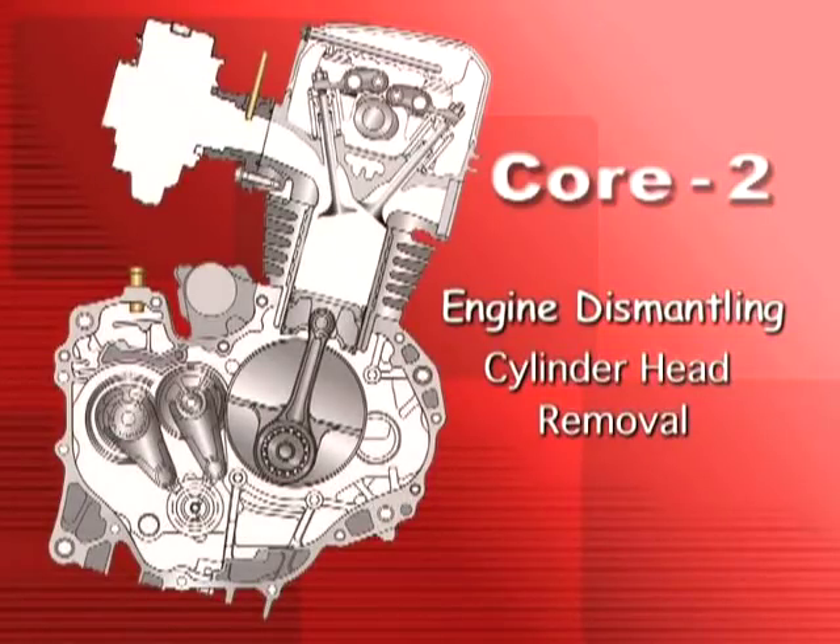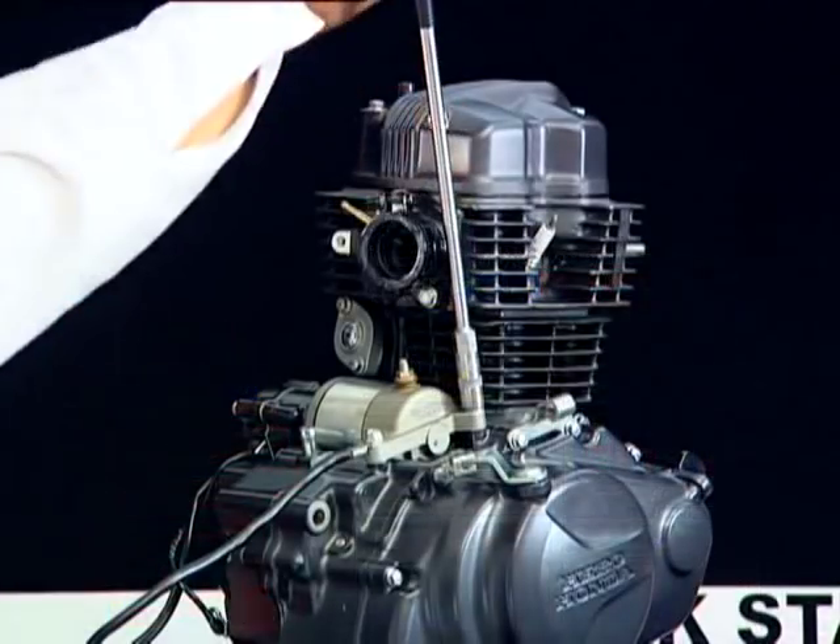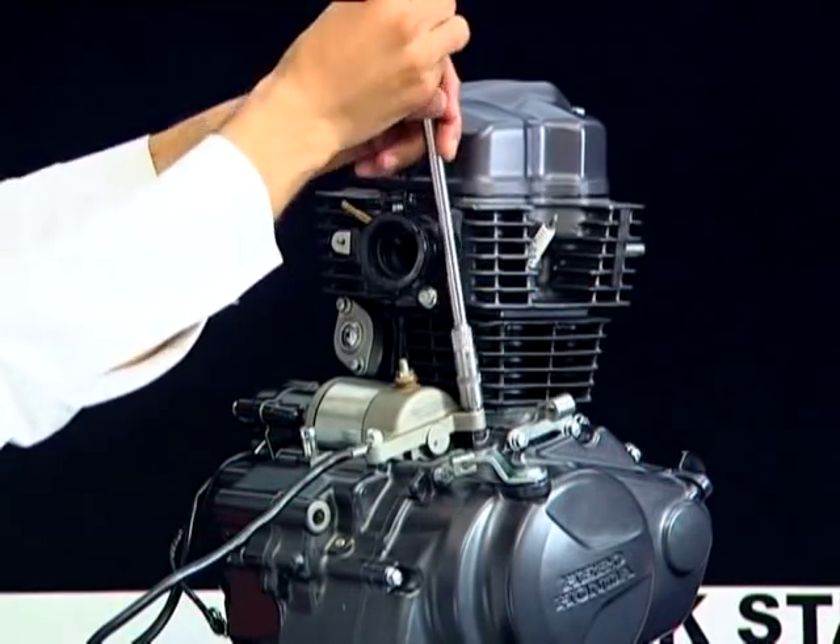Engine dismantling: cylinder head removal. Remove the starter motor along with the battery earth cable.